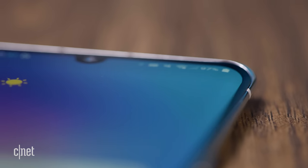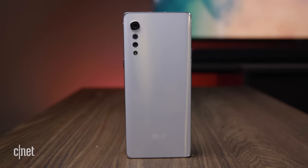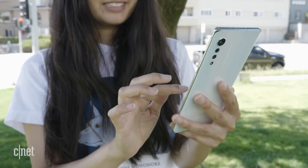With its tapered edges, sharper corners, and a vertical camera array, the Velvet doesn't look like other premium LG phones in years past. It's more chic, and it's narrower, slimmer, lighter, and more comfortable to hold than the V60.